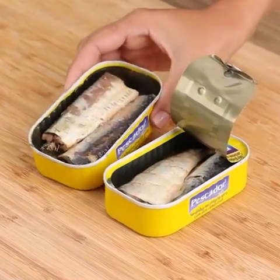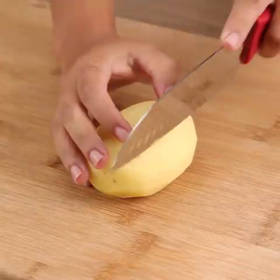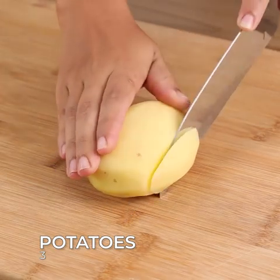Easy and delicious fish recipe. For this recipe, let's start by dicing three potatoes.